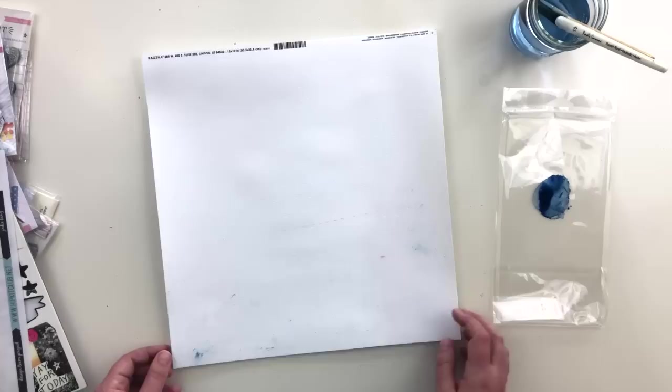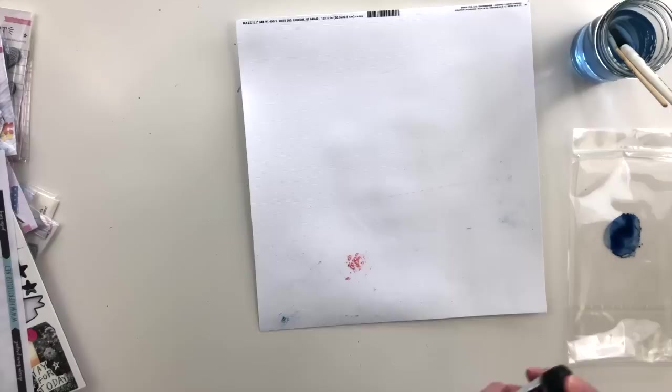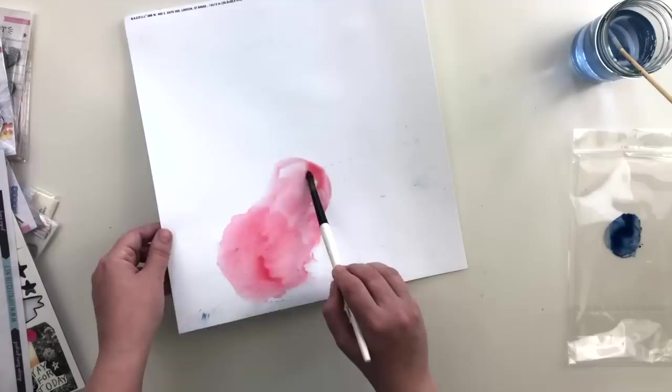In the interest of full disclosure, this is actually the second layout I've made for this assignment using this sketch. Somehow the first one didn't record, so I just started over and tried something new. That's why you see everything already out on my desk and why I have some of the mixed media already mixed up to the side.